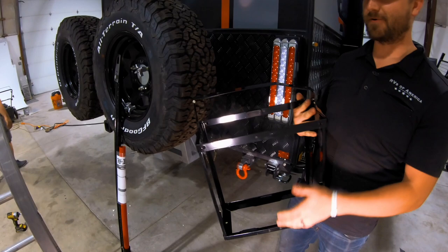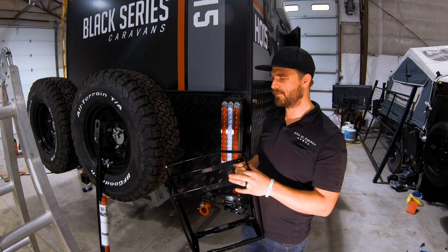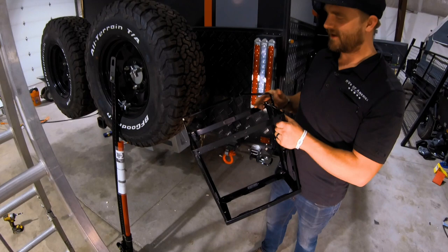Jerry cans are good for holding extra fuel. They're good for holding water — you can get ones for water. My wife got me one that looks like a jerry can but it's a tool chest. So a lot of jerry can options.